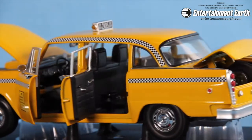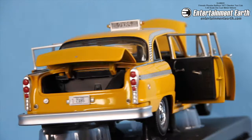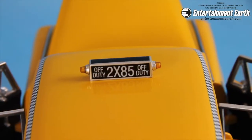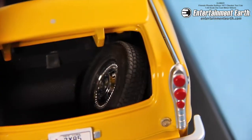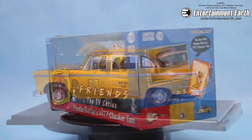It's great on a desk or by your DVD collection of Friends. The doors open, the trunk opens, and so does the hood. Inside the trunk you can see a spare tire — how cool is that! The cab comes with everything that you see here.